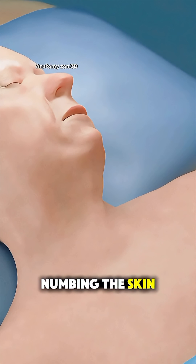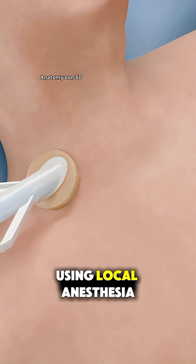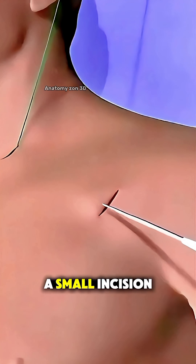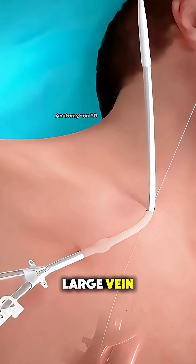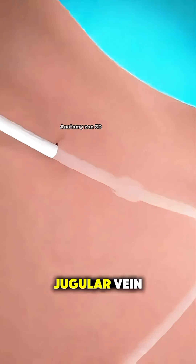It starts with numbing the skin near the collarbone using local anesthesia. A small incision is made, and a flexible catheter is gently inserted into a large vein, usually the internal jugular vein.